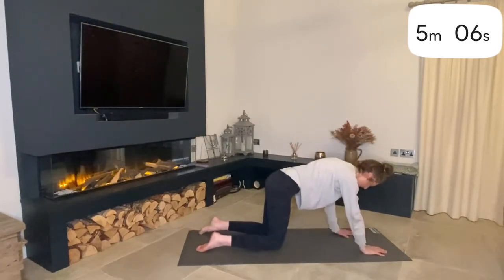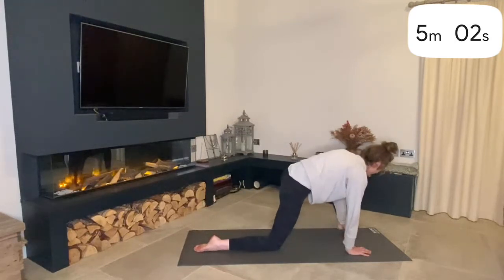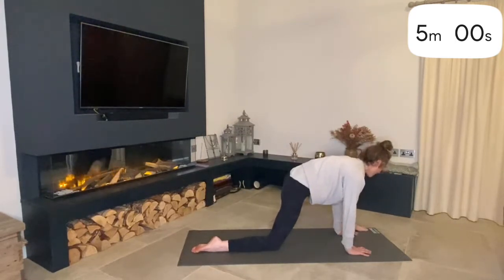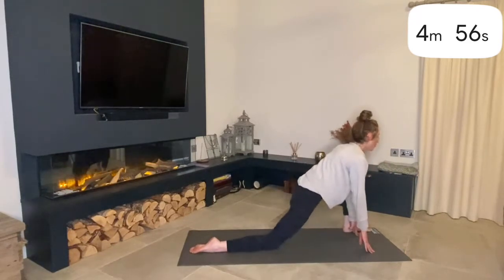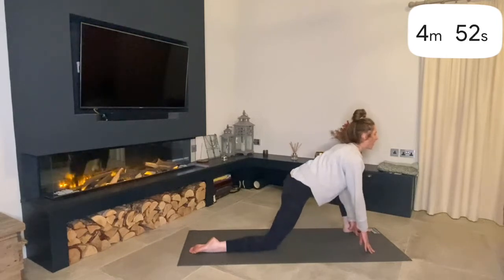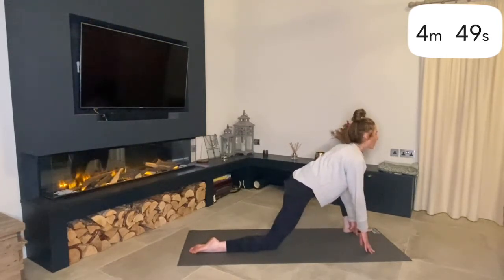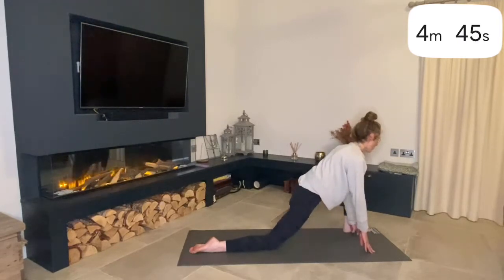And then we do the same on the other side. Just realign yourself — step your left foot forward through and to the outer edge. Feel that stretch, and then we're just going to rock backwards and forwards, working that mobility. Keep your heart forward, nice and straight.